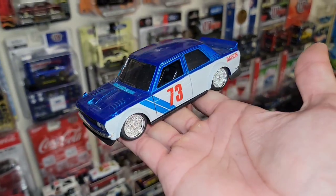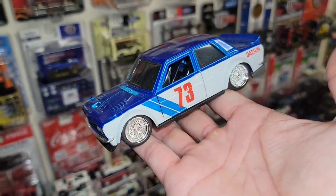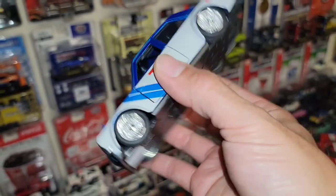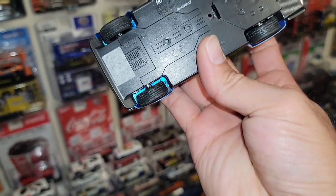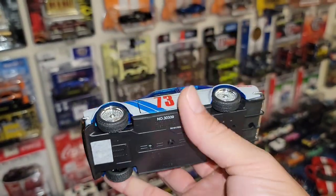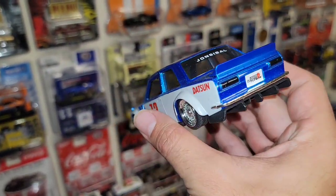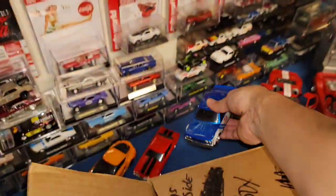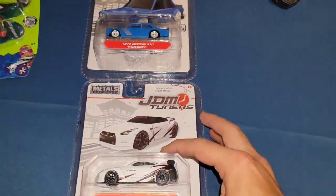It kind of reminds me of the one that ID sent me — same hood, you do have the wide body in a larger scale, I think it's a 1:32. Same wide body '73 510 right there, so that one is awesome.